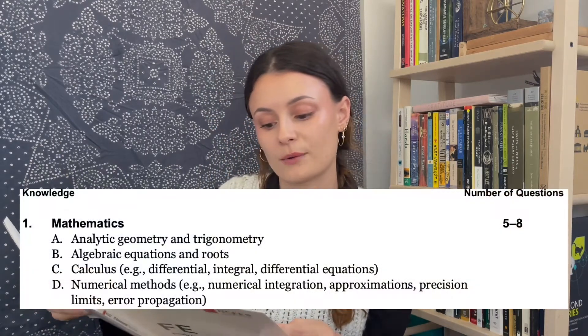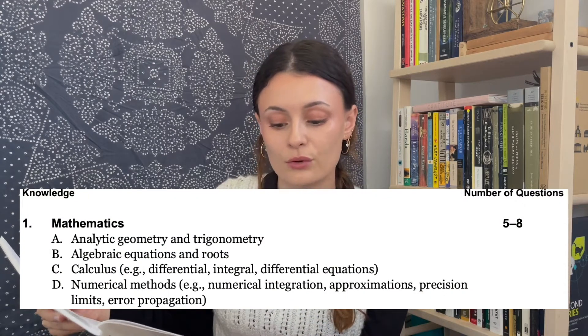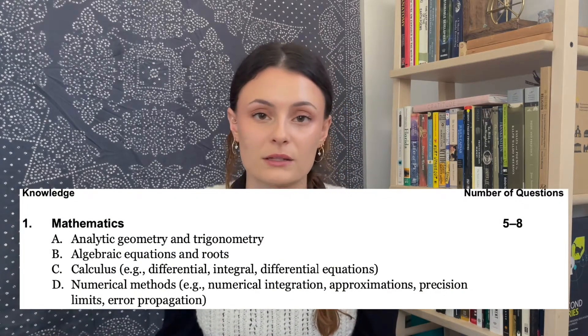For math, the breakdown includes analytical geometry and trigonometry, algebraic equations and roots, calculus, and numerical methods, with some additional information in parentheses. I went through each of these sections and looked at the concepts listed, then formulated or visualized in my head what kind of problems are associated with those topics.